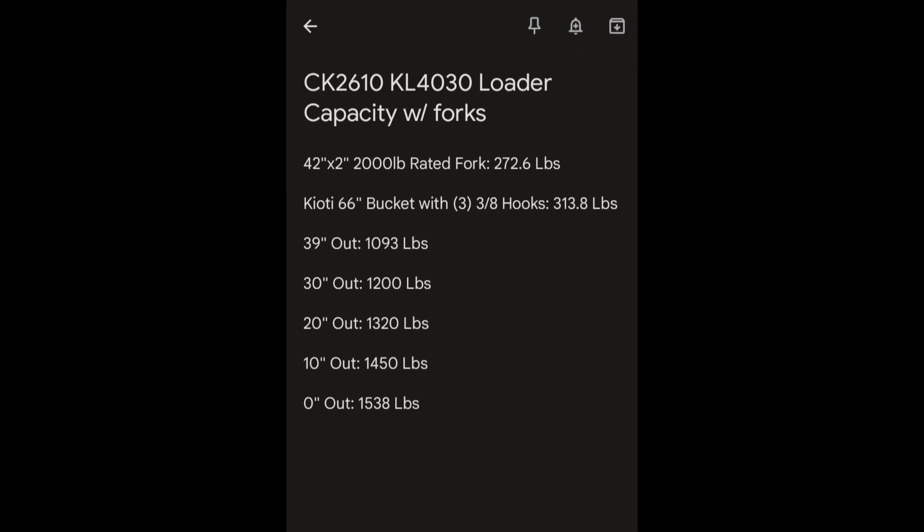I sat down and compiled all the data together throughout the video as an easier way to understand everything. If you were to graph this, it looks like it's actually in a pretty linear gain, which I thought was kind of interesting.